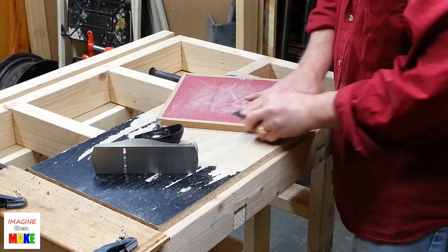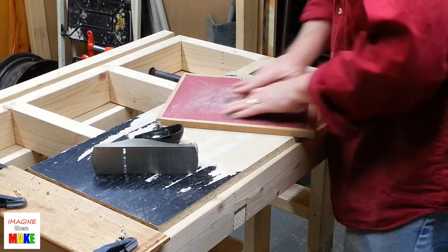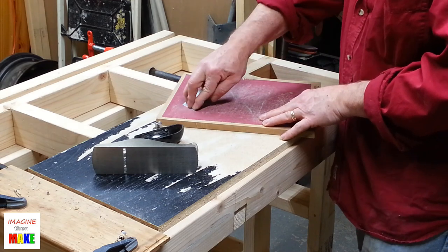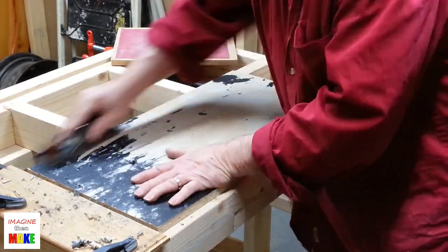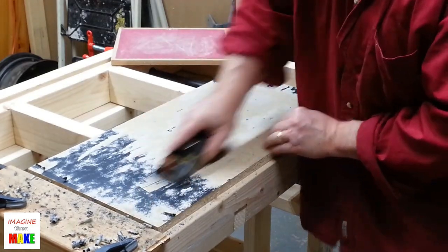I started by sharpening my plane iron. I sharpen manually right now with a piece of sandpaper that's been glued down to a flat piece of MDF. Once the plane iron is sharp, I can start using the block plane to take the finish off of the particle board.